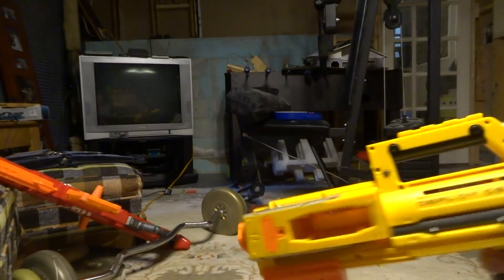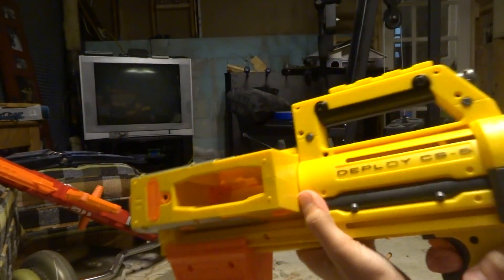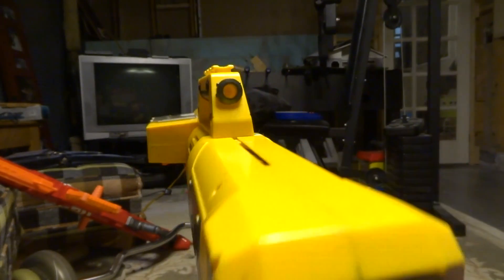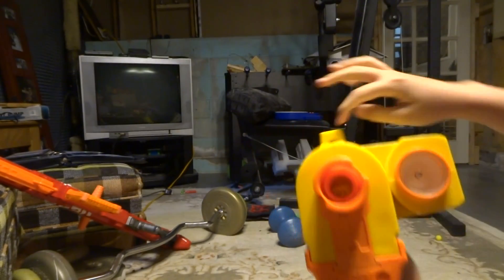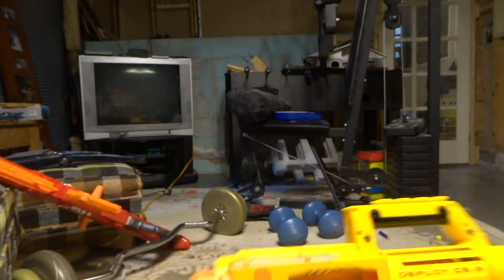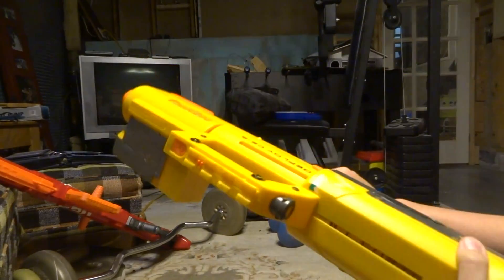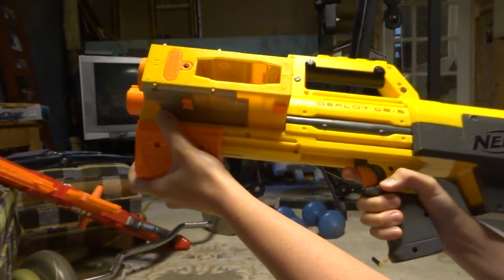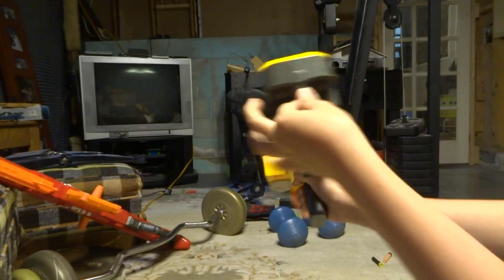It's better on the top because if you load it that way, you can actually look through the sights. There's a little notch up here on top. It came with orange regular darts, basically elite darts.